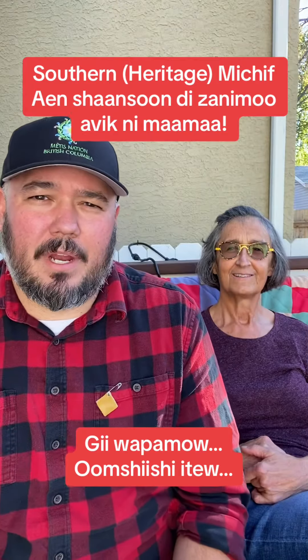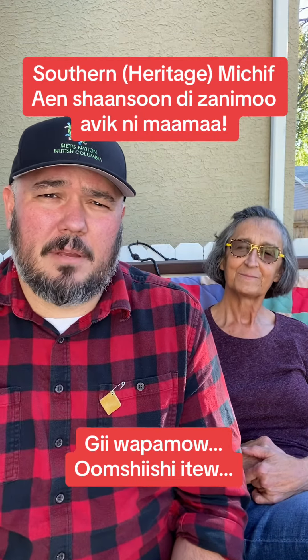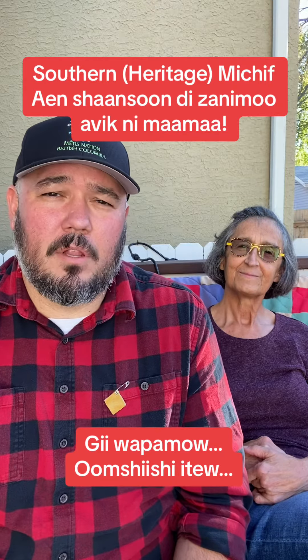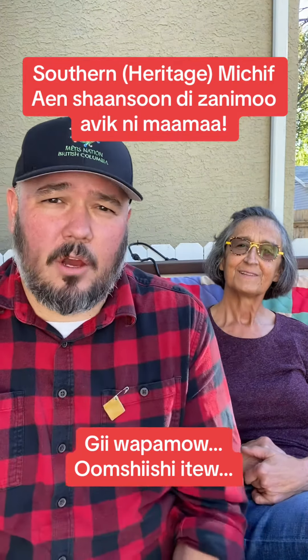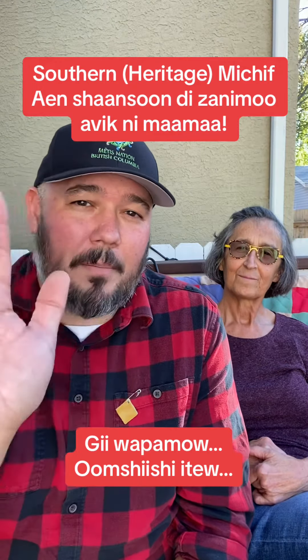I want to say a big thanks to Marci and my friends at Gabriel Dumont Local 11 for helping share that song with me. I hope you guys are having fun learning Michif. Marci, and go learn some more!